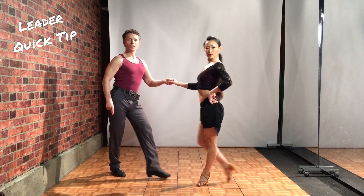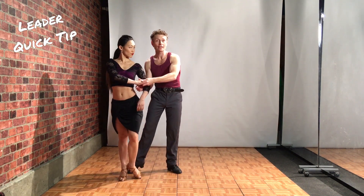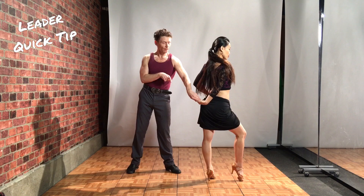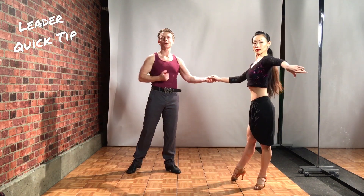Quick tip for the leaders. We have two, three, four, one — right here, I'm going to go ahead and take my wrist and rotate it, so that will overturn her. You got to do that gently. Now again, I'm going to swivel the hand back so my palm is facing up to bring her into fan position.